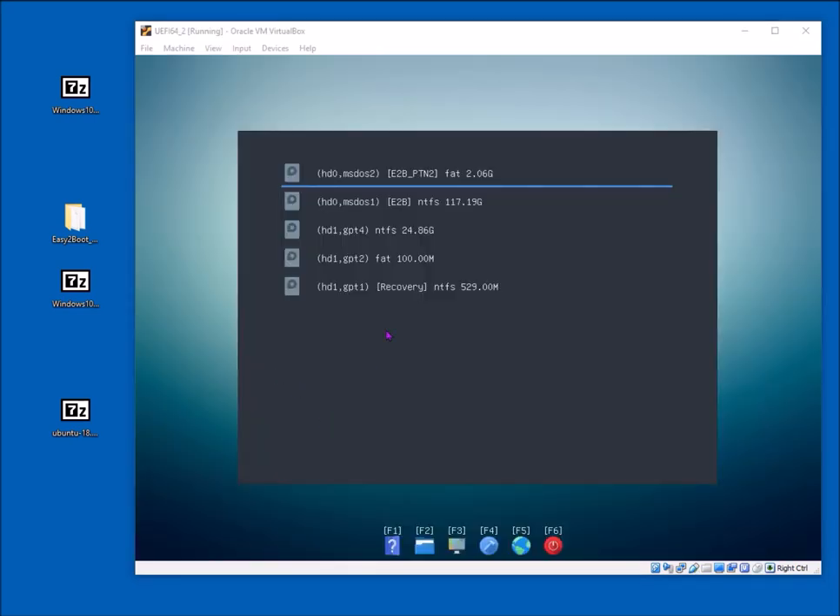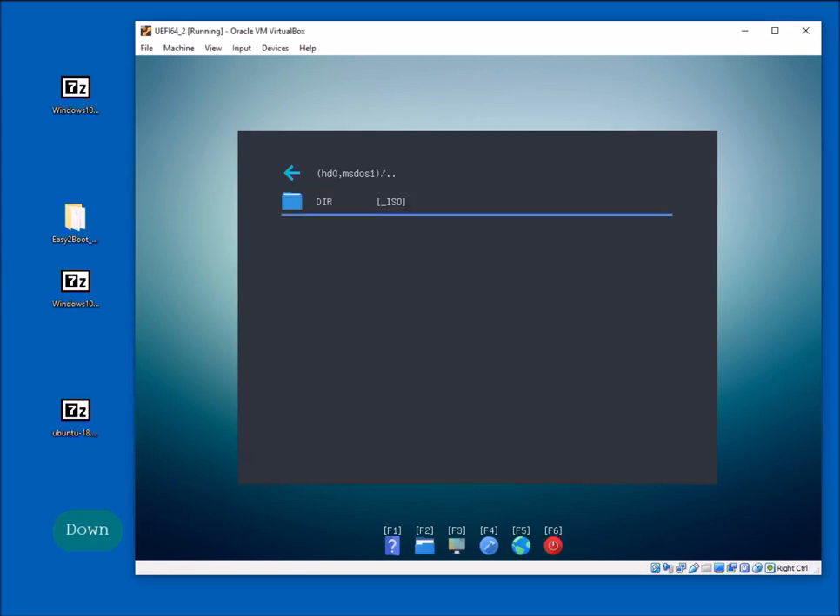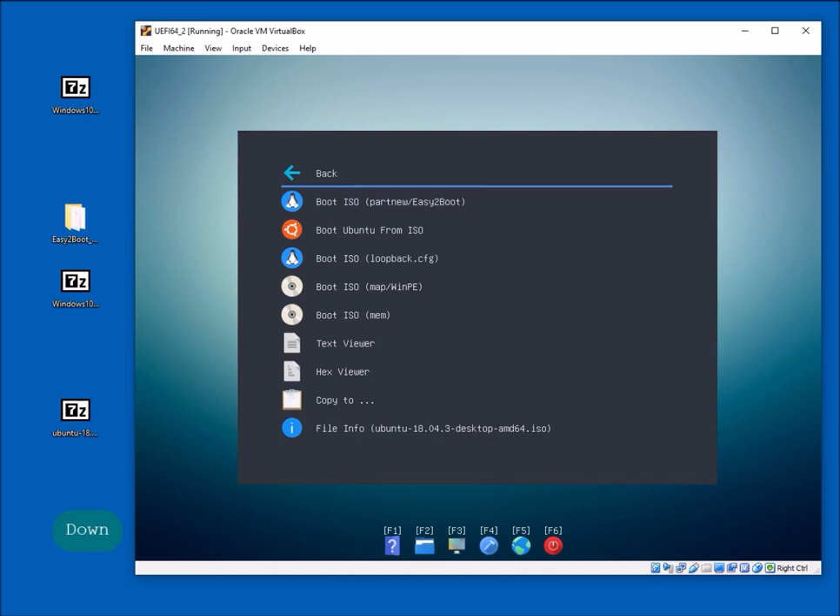I've rebooted and now we'll look at Ubuntu. Go to the first partition, find the Ubuntu ISO file. There are a number of boot options. The first option — when the file is contiguous — will usually boot 95% of all Linux ISOs whether old or new. The second option doesn't require the file to be contiguous and uses parameters suitable for Ubuntu, but sometimes works and sometimes doesn't.